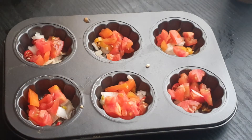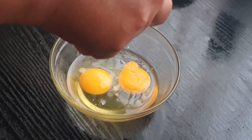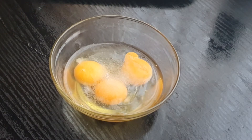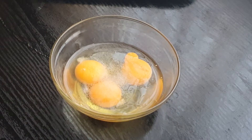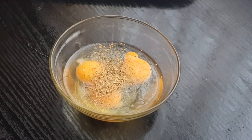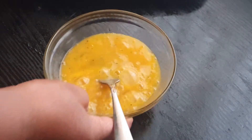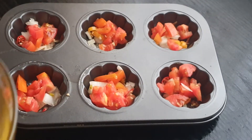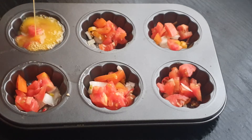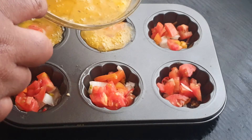We'll be using three eggs for the recipe. We're going to add our salt — just a pinch of salt — and we're going to add in our garlic and herb. There we go. Now we're going to beat this up, and once it's ready we are going to pour this into our baking tin, just like that. Continue doing that.